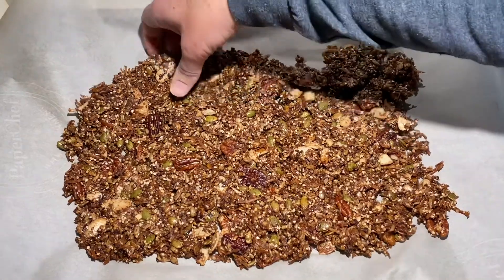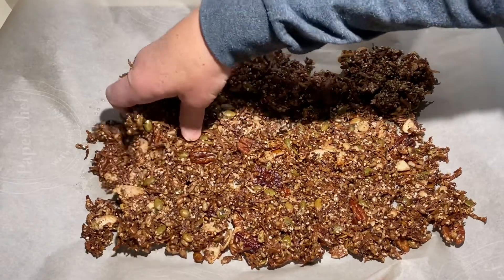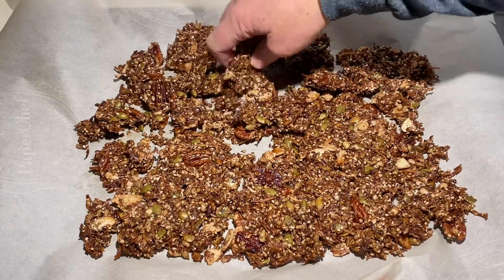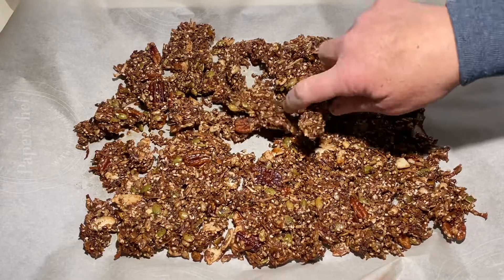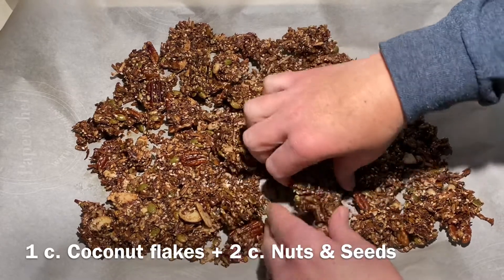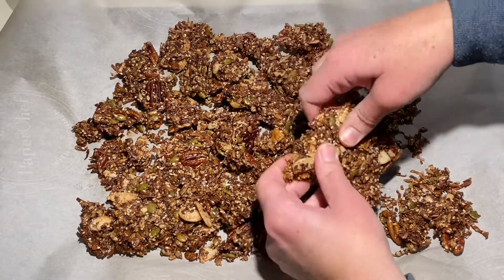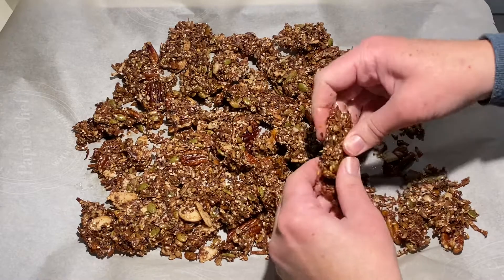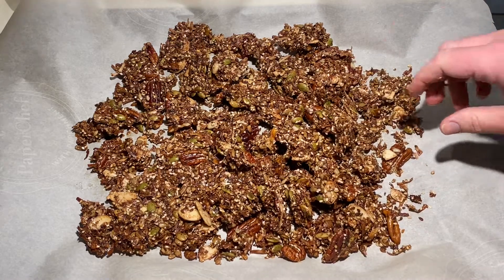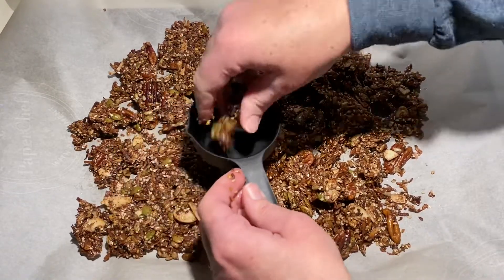Now that the granola has cooled, gently break it into clusters to whatever size you'd like. One of the great things about this recipe is that it's interchangeable — you can use whatever seeds and nuts you have on hand. The idea is to use one cup of coconut flakes and two cups of nuts and seeds, giving you three total cups. Each serving size is about a half cup, so six servings altogether. Depending on what nuts and seeds you use, each serving will have about three or four net carbs.